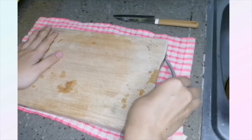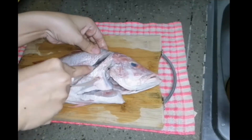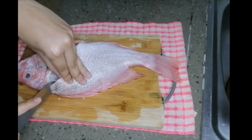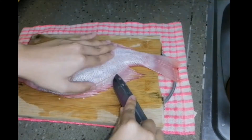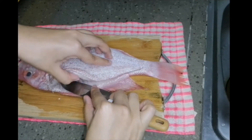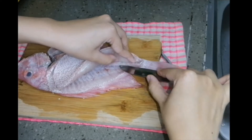Before we start, make sure you have a cloth underneath the cutting board. First of all, cut starting from the back of the head straight down to the back of its fin. Using the tip of the knife, cut along the backbone of the fish all the way down to the end of the tail. Then, slice the inner side of the fish slowly, using the edge of the knife to detach the fillet from the bone.